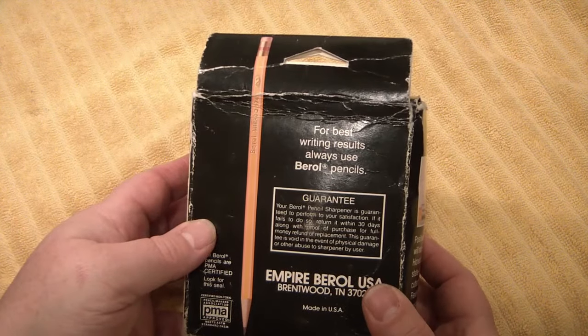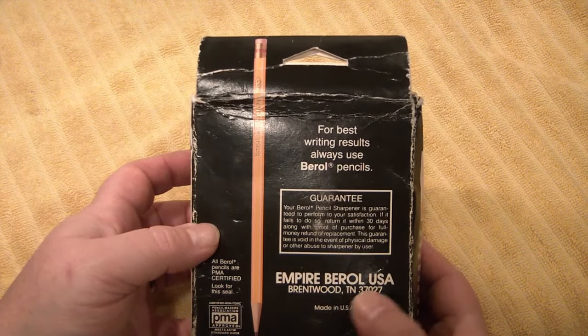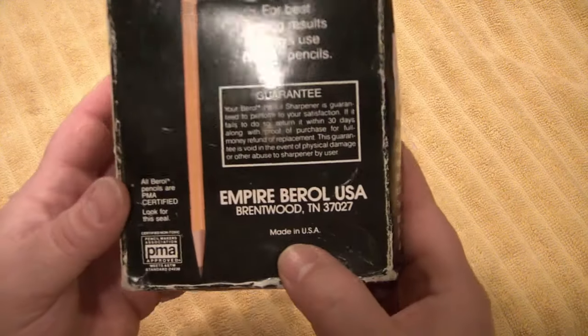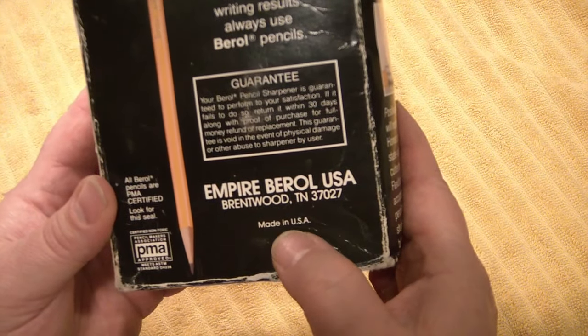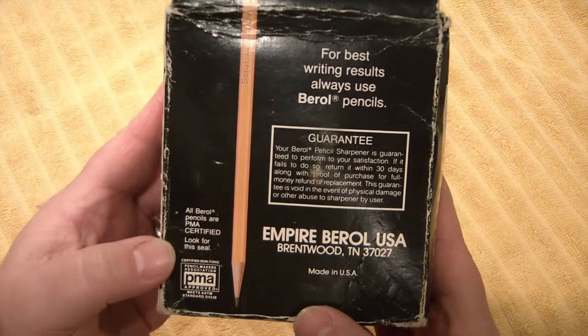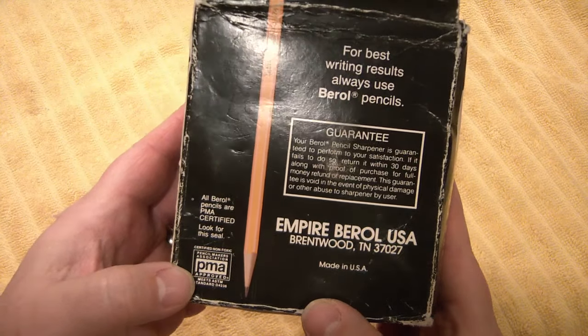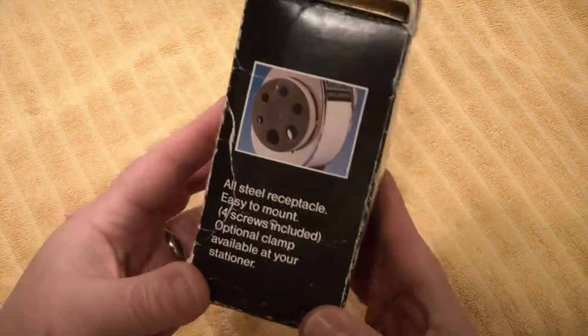For best writing results, always use barrel pencils. Empire Barrel USA, Brentwood, Tennessee. Made in USA. All barrel pencils are PMA certified — look for this seal. Pencil Makers Association. I didn't know there was a Pencil Makers Association.